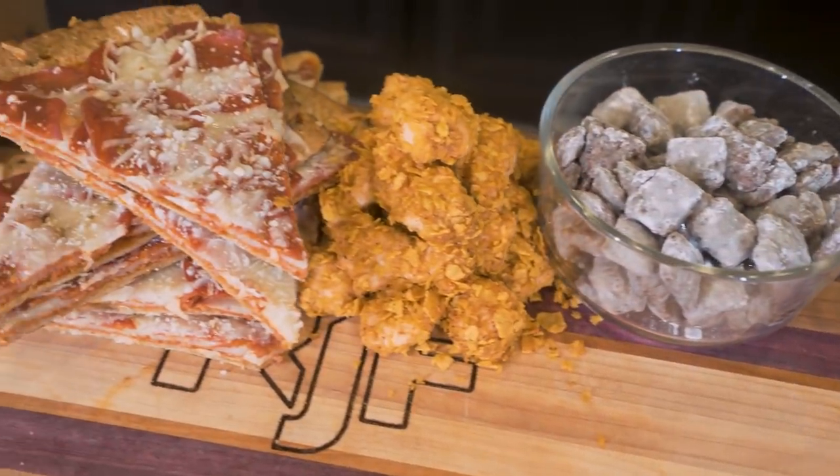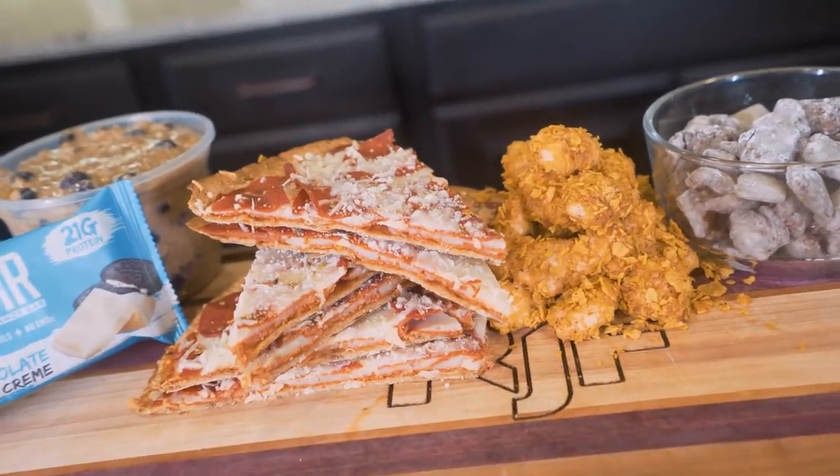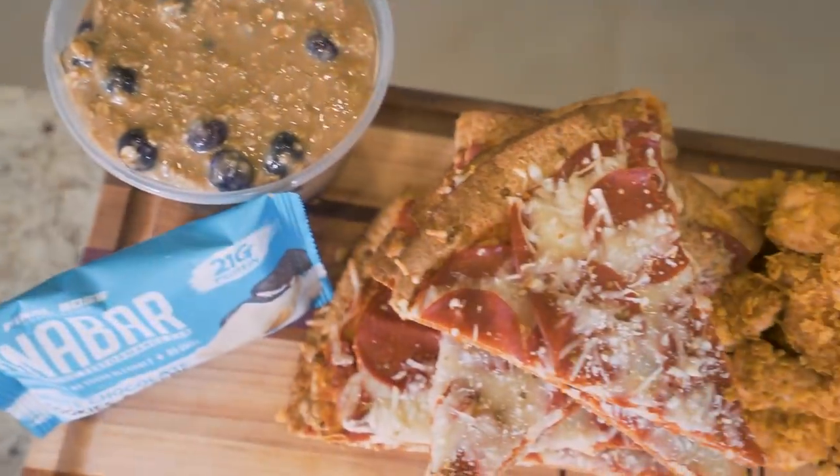In today's video, I'm going to show you guys just how you should be eating if your goal is to bulk up and build muscle. In my opinion, cutting — eating in a calorie deficit, burning fat — that's the easy part. But doing a proper bulk where you have a minor surplus, where you're minimizing fat gain while building muscle, that's where it gets tricky. So in today's video, I'm going to show you guys how I would be eating on a bulk.